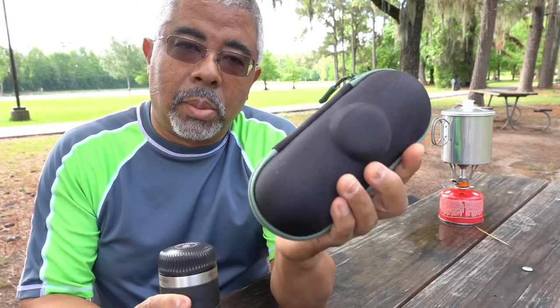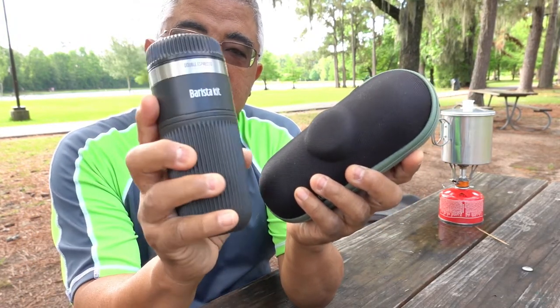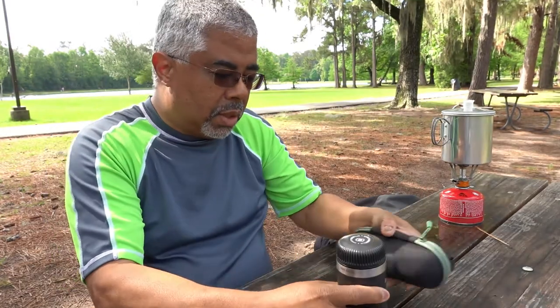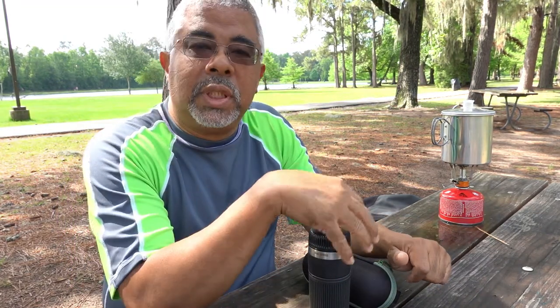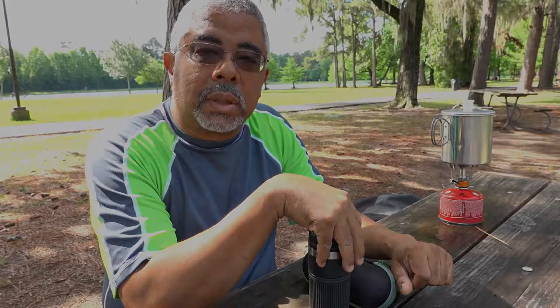This is a portable or manual espresso machine, and this is the barista kit that I've got with it as well. I'm going to do a quick little review of how to make an espresso on the go. This is a recent addition to my camping gear and I'll show you how it works.